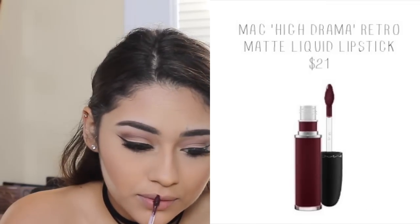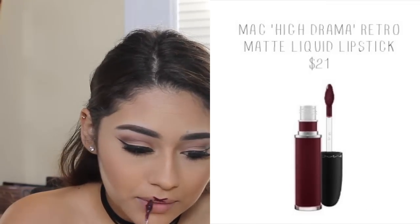This is probably my favorite part of the look — the lips. I'm taking this MAC liquid lipstick in the color High Drama and applying that on the lips. This is the perfect burgundy color for fall, which is why I chose it. It complements this look so well especially because you have the matte neutral eyes, so it's not too heavy on the eyes and you still get that drama on the lips. Definitely pick this color up if you can — I love the formula, it's not too drying and it really lasts all day, which is so important when it comes to liquid lipsticks.